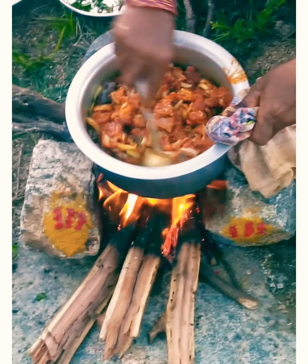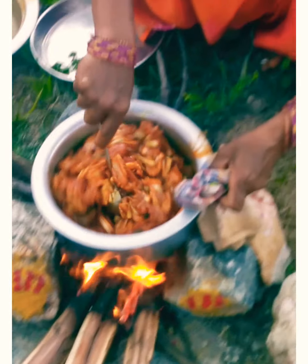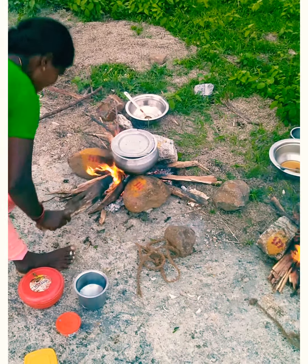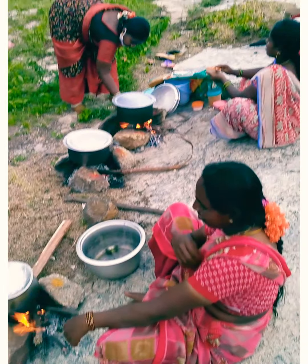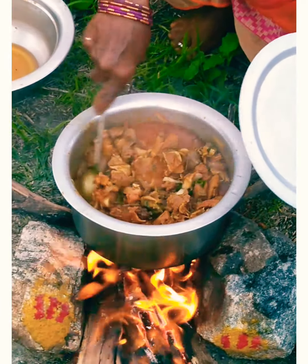Hello, I am so excited to see you. Here is my mother. I am so excited to see you in my house. My mother is the one who is excited. The curry is almost ready.